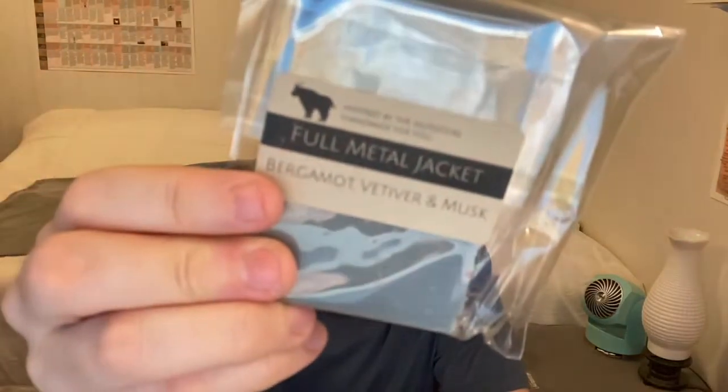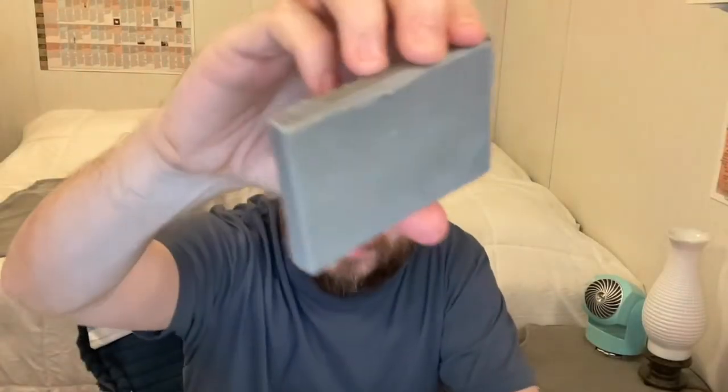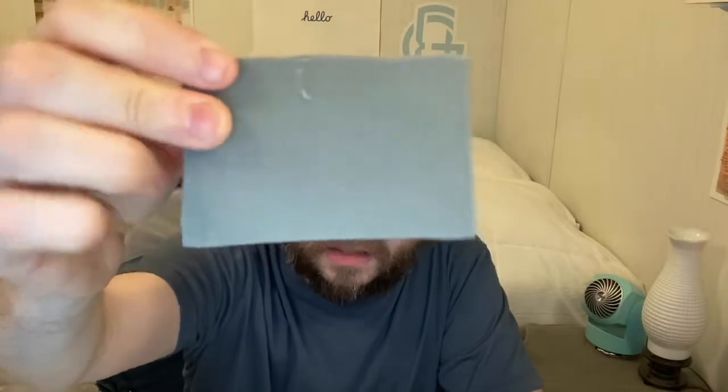Number nine is Full Metal Jacket. It looks like a solid green bar. It smells kind of grassy, like a subtle scent of cologne. This one's not bad but I'm not really crazy about it either. It smells kind of like grass and a subtle cologne with an undertone of a water scent or something — it smells fresh. I'm not really sure how I feel about this one, it's okay.